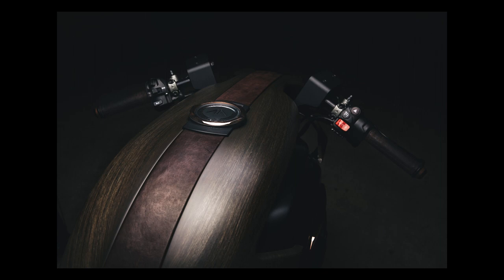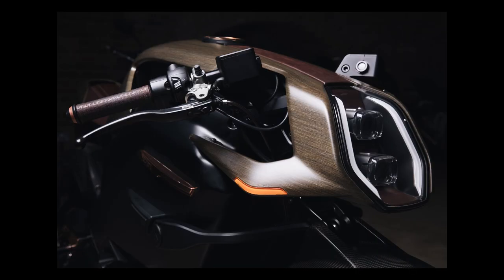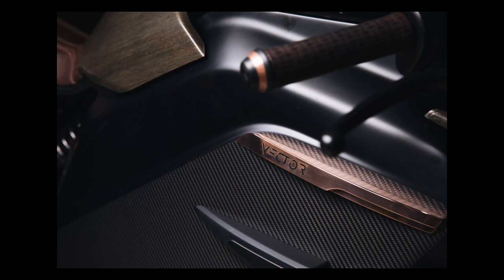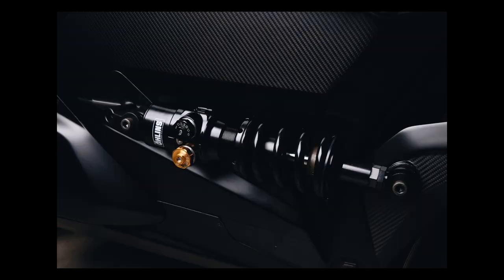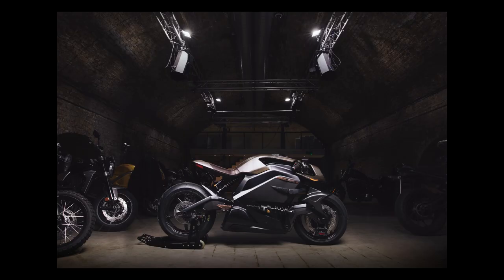That brings me to the end of this shoot — we can have a look at some other photos I got of the bike. Hopefully this has been an interesting insight into how I go about putting a shoot like this together. If you've enjoyed this, please do hit that like button, subscribe, and maybe tell a few friends. I will see you next time.